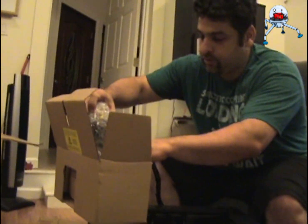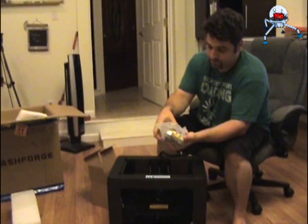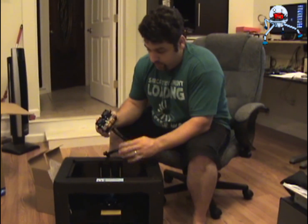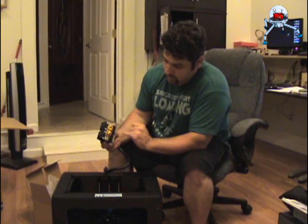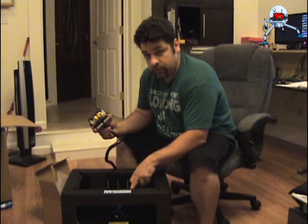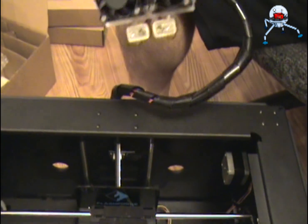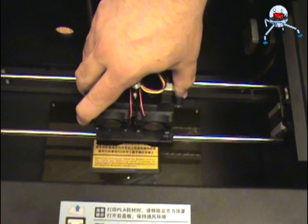This machine comes with a dual extruder. Lay the extruders obviously with the nozzles pointing down. Another indication is you have small holes in here and over here — you can see there are two holes. The fan needs to point to the front. Lay them in — they should be snug.